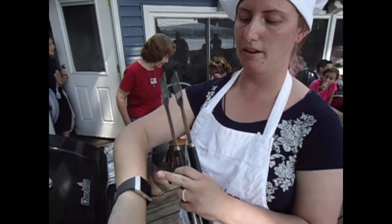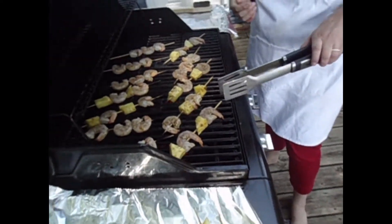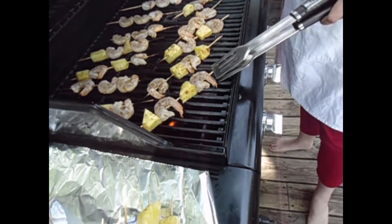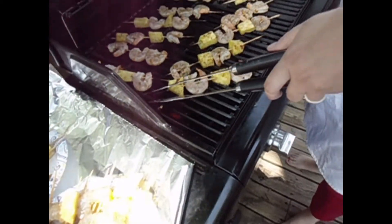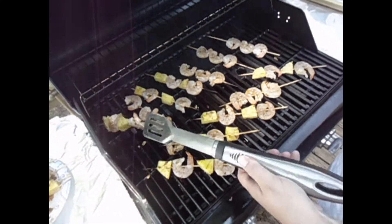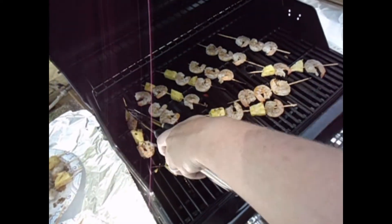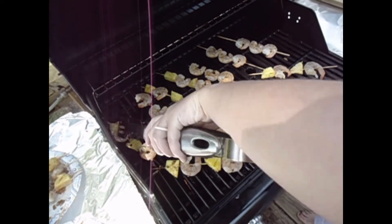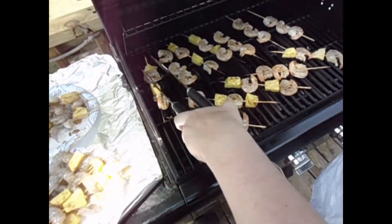Okay, the timer just went off for two minutes so we're going to go ahead and flip them over. Wow, look at that — they're getting pink. As I've said before in a previous episode, you should not overcook your shrimp because they'll be rubbery, and you literally only need to do two minutes each side. I don't know why it's sticking so bad — it's hard to flip them.